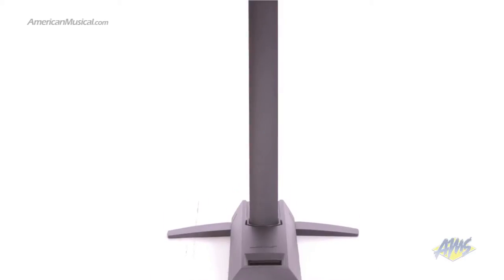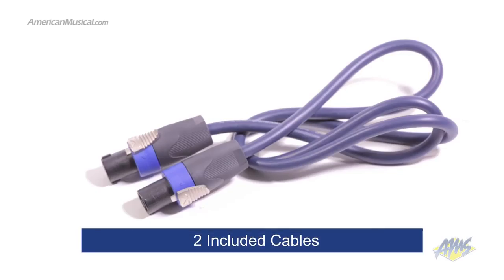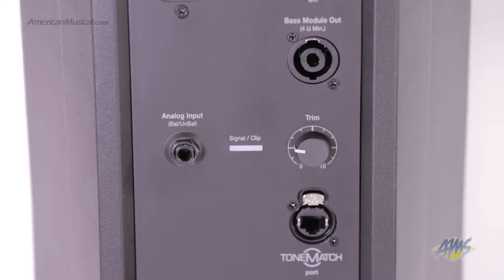The rest of the system is easily set up with the two included cables. On the power stand, we have a TRS quarter-inch input, a trim control for the input, and a bass module output.